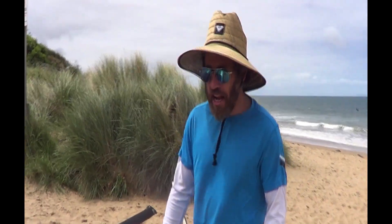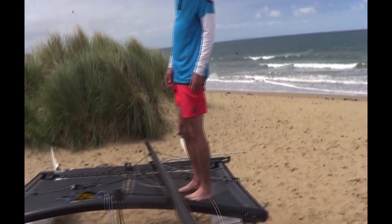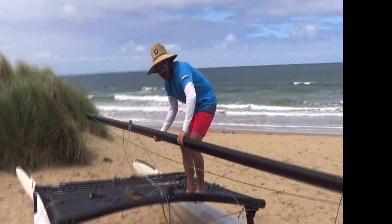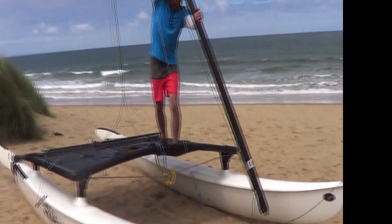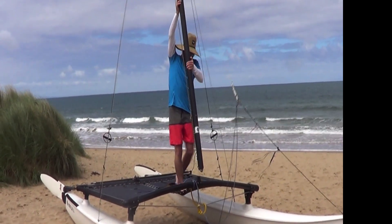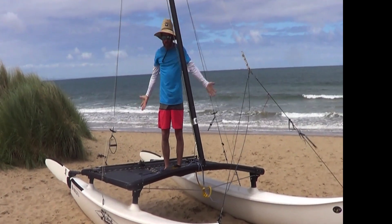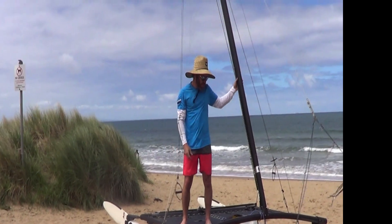Now your mast is ready to go up. To do that, nice and easy, straight through the lifts — slide your mast straight up, get it straight up in the air, straight back, drop it in the hole. Done. Now that rig will just stay there by itself, by itself.